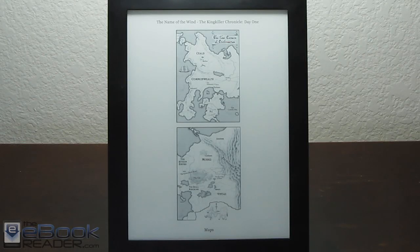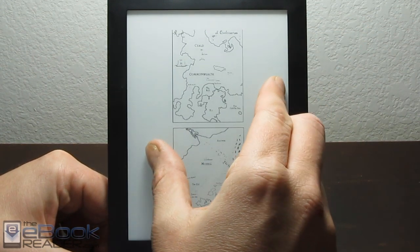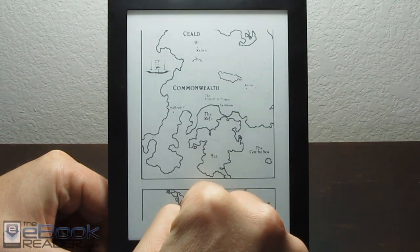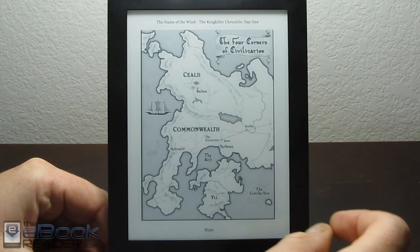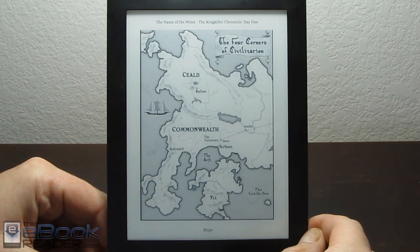Hi everyone, this is Nathan with ebookreader.com. For this video I'm going to show you a cool trick I found on MobileRead that enables multi-touch on Kobo e-readers that don't usually support it. It works on epub ebooks — for example, if you have a map in an ebook like this one, you can use pinch zooming to zoom in. Basically, someone was able to take the pinch zooming support from the Kobo Aura and package it for easy installation on other Kobo e-readers.